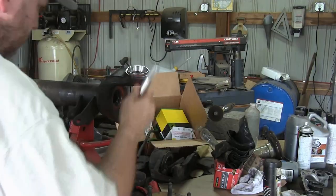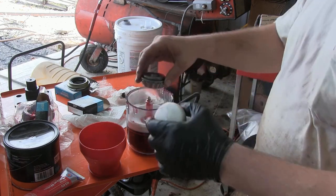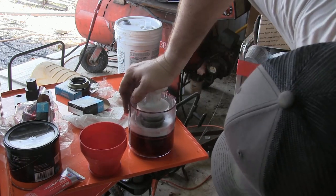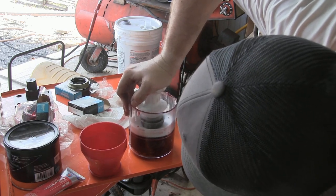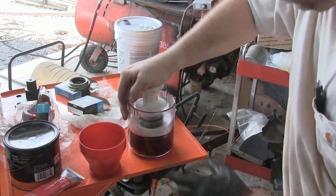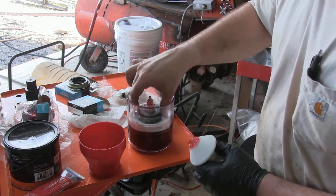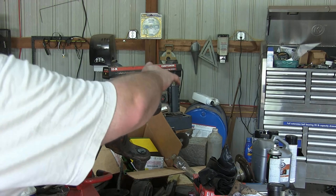Before we insert this bearing we need to make sure it's well packed with grease. You can pack these by hand or you can use a bearing packer like I am here. I really like this handy packer I got off Amazon — it's a little less messy but a lot quicker than trying to pack bearings by hand. I'll post an affiliate link in the description below. One tip: while you're pressing down on it, just kind of rock it around and that helps push the grease up in there a little bit better.